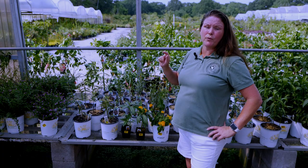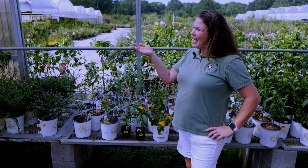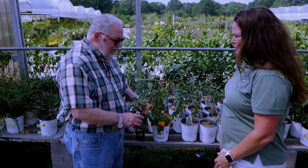Now in addition to the native milkweed, we also have the tropical milkweed. And here is Dan Gill — what is this tropical milkweed?